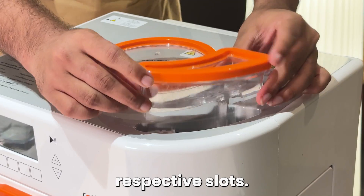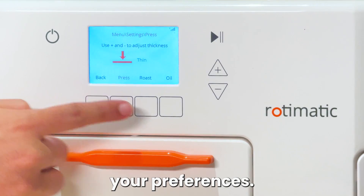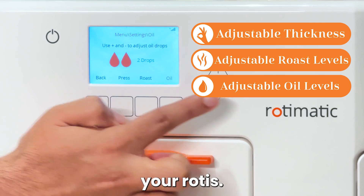Place the containers in their respective slots. Now let's turn it on. Use the touch screen to select your preferences. Rotimatic allows you to customize the thickness, roast and oil levels of your rotis.